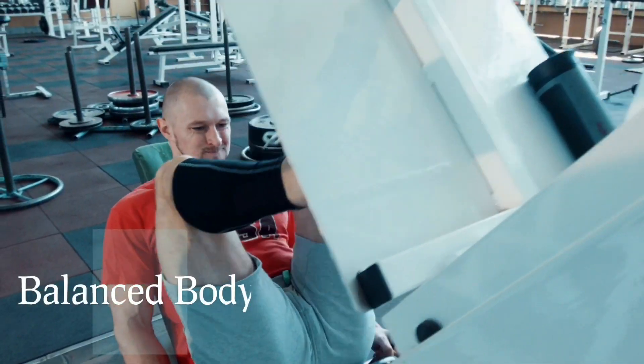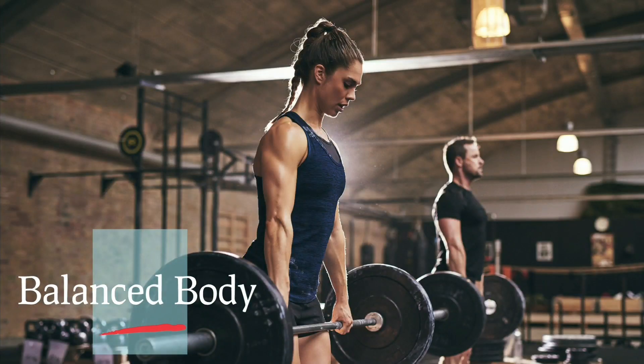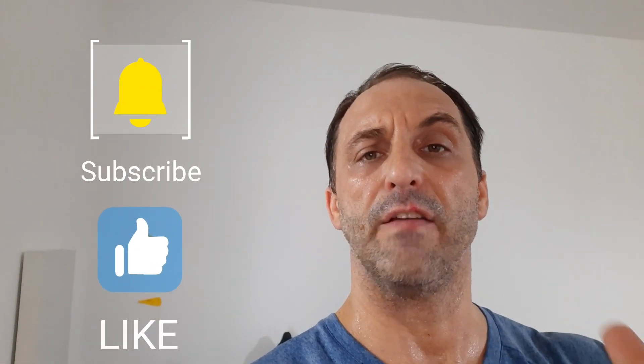Today I'm going to show you five of my favorite shoulder exercises. Hey, what's up everybody, Jason Kelley here, creator of The Balance, hope everybody's having a great day today. Make sure you like and subscribe to the channel so you can receive future notifications based on more strength and fitness techniques.